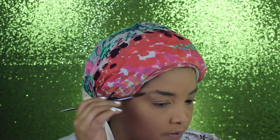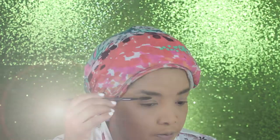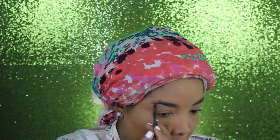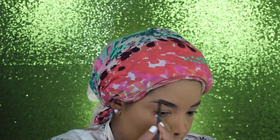I'm also using that to dust away the excess banana powder. Let me know in the comments down below which videos you'd like to see next season, because fall is officially here. Moving on to the brows — I'm using the Eyelore Eyebrow Pomade and I'm just shaping and filling in my eyebrows.